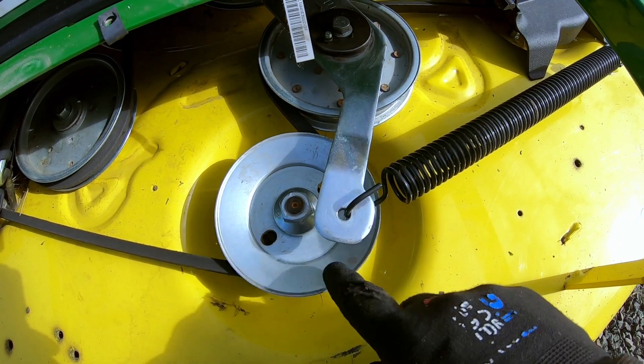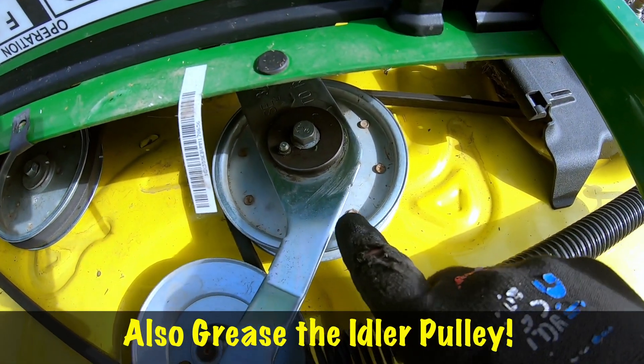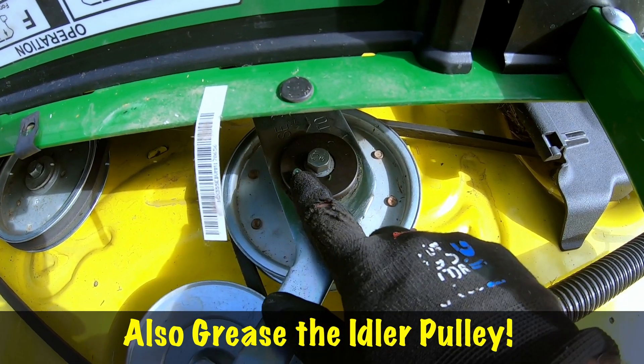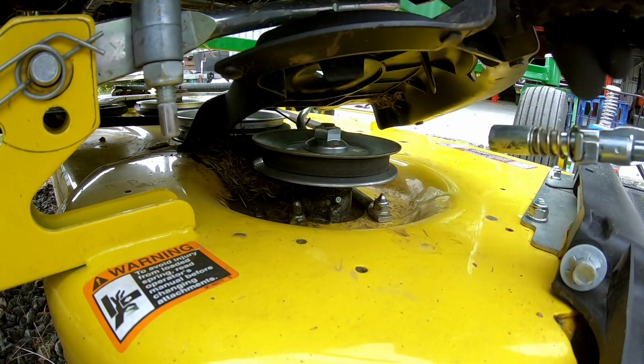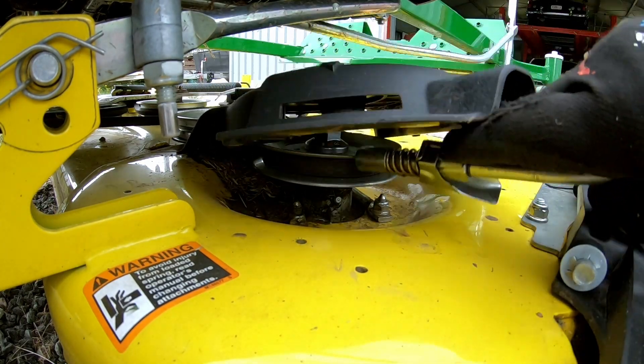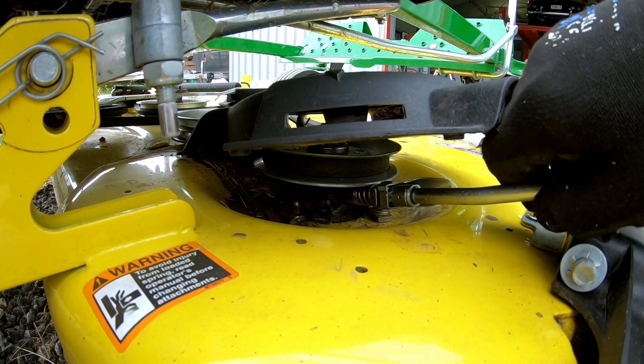Now while you're putting grease into this centre mower spindle, up here there's an idle wheel and it also has a grease fitting just in under there, which you can also grease. It's a little bit tricky to get the grease gun in there.